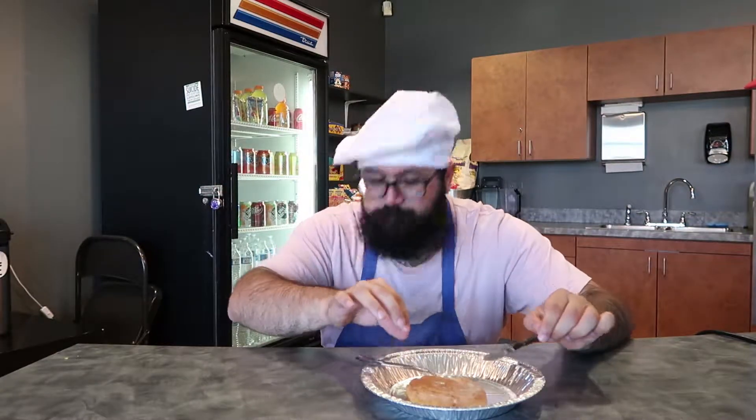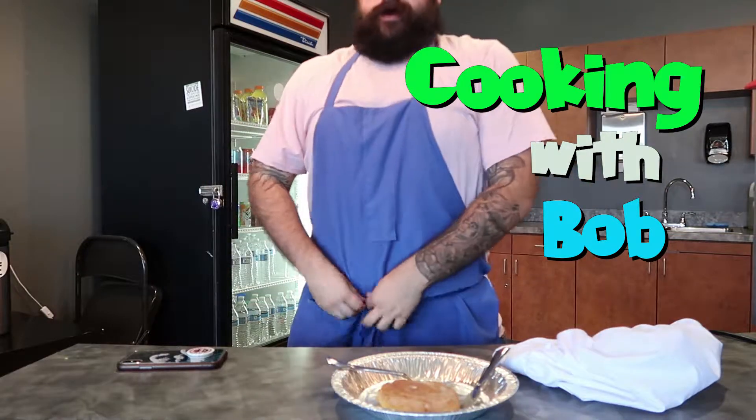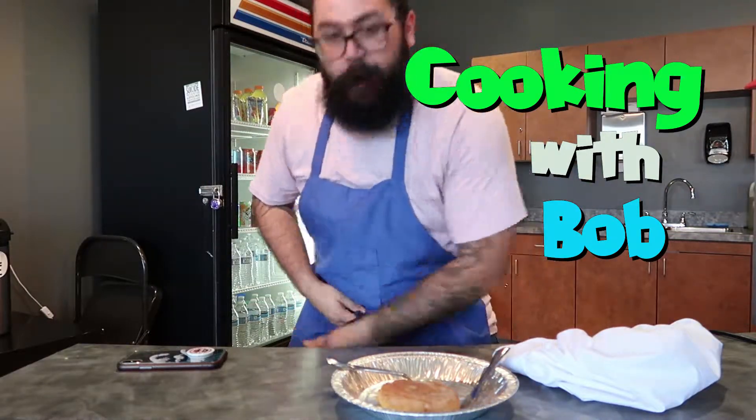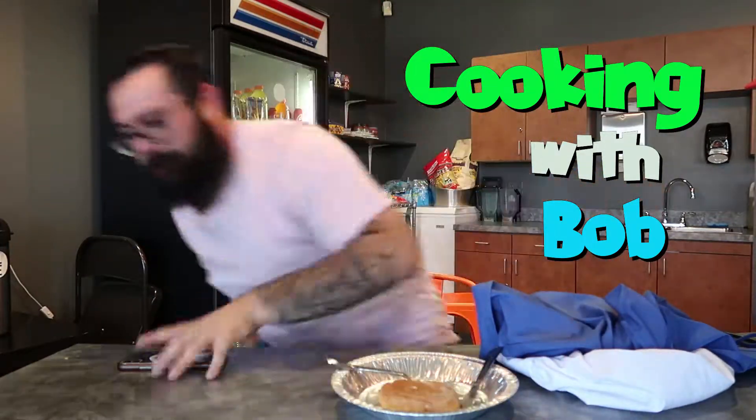Excuse me boys and girls, I gotta take this call. Yes hello, still in the meeting? Yes hello — okay yeah, I'll be right there. All right, one sec. Let me just do my closing statement. All right boys and girls, this has been Cooking with Bob. I'll see you guys next week — I gotta run, but I hope you guys enjoyed how we made that delicious honey bun from scratch. All right, see you guys next week, bye!